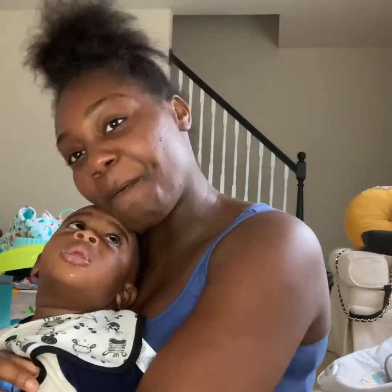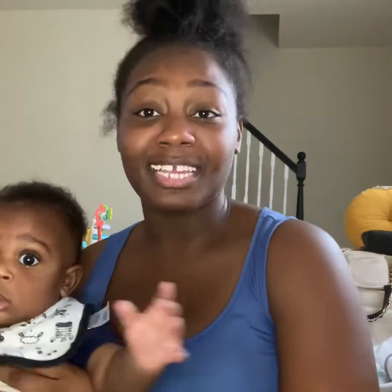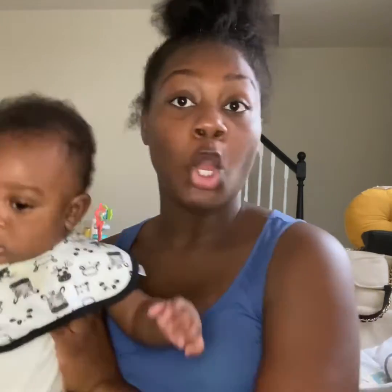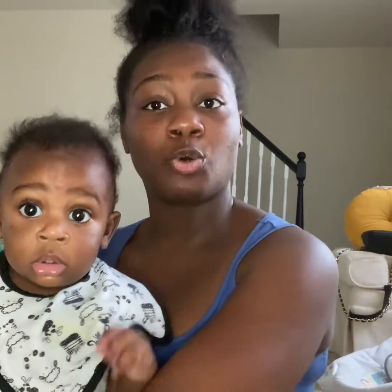Hey YouTube, and welcome back to Adorable Laprice's channel. Make sure you guys subscribe to my channel and hit that notification bell so you won't miss any videos.